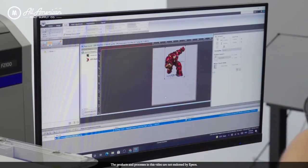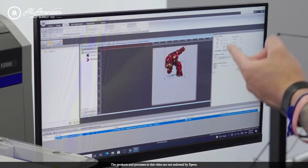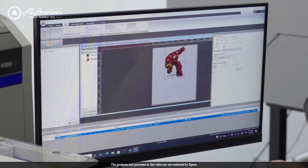Too much ink, or using traditional RIP settings, will actually cause the ink to puddle and pool on the film to where we can no longer use it. All we have to do is select our direct-to-film or direct-to-garment transfer environment, drag in our artwork, invert the image, and we're ready to send the print.